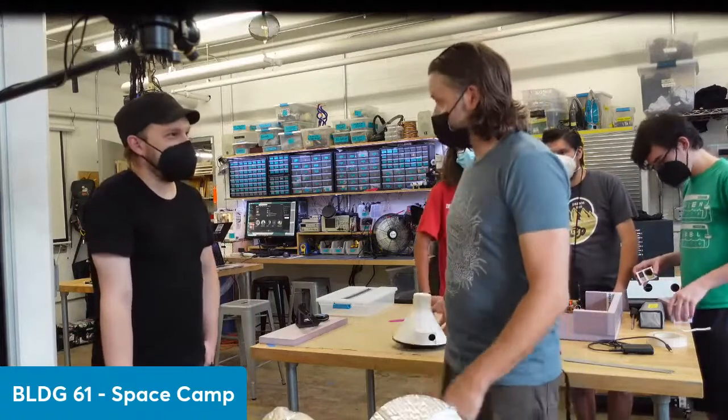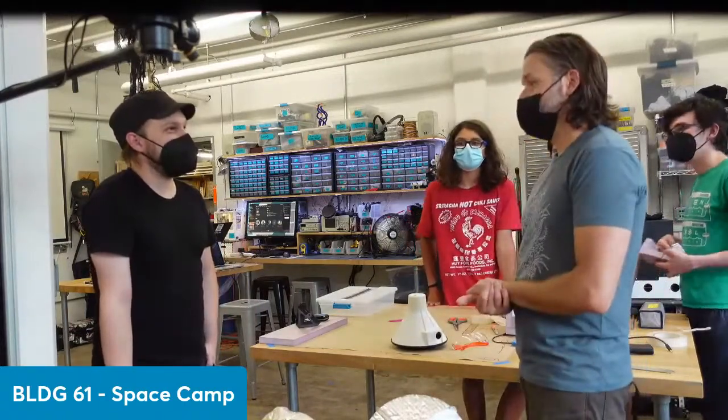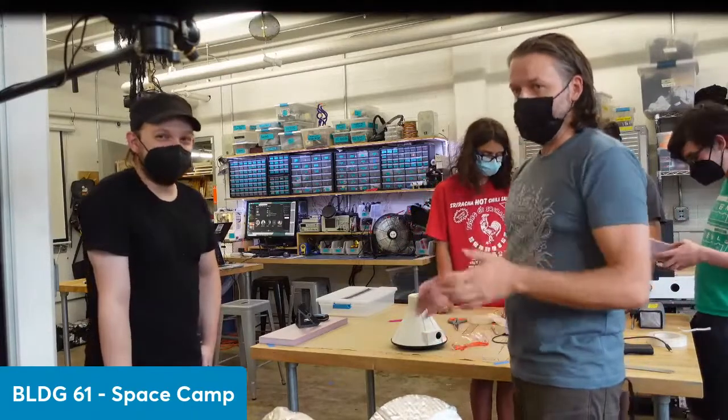Most of this flight is going to be occurring two to three times the cruising altitude of an airplane, so we're well out of the way.